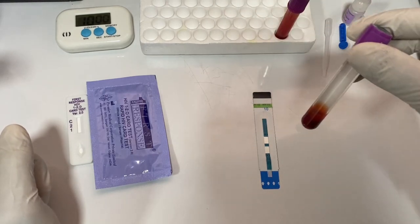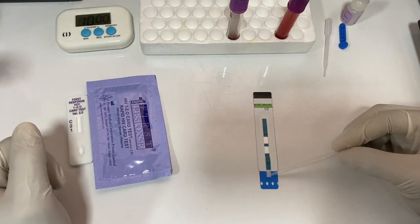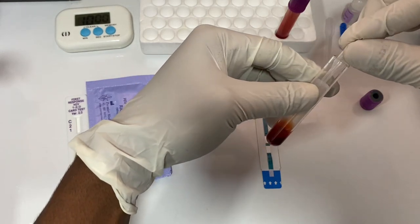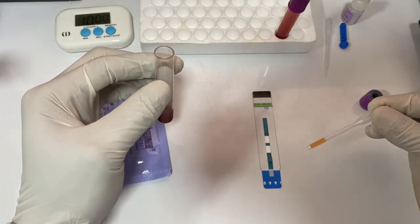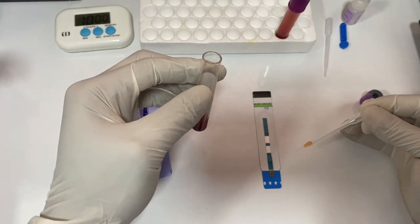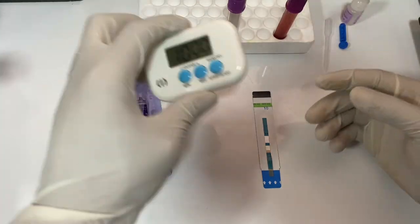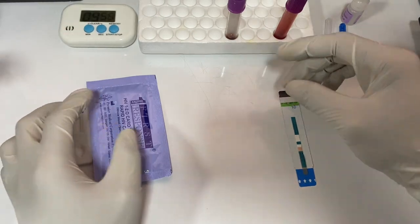I have a sample here that has already been spun. I'll take the serum and put it at the sample area. With my Pasteur pipette, I have aspirated some of the sample. I'm going to put it in the sample area — two or three drops is enough. I put the rest back and discard my Pasteur pipette. You're actually going to wait for 10 to 15 minutes, so this is basically our timer.